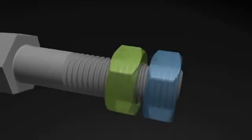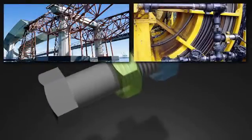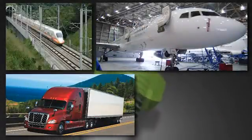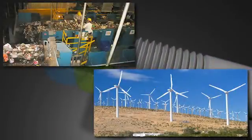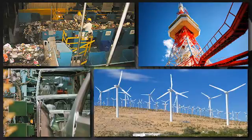The Perfect Lock Bolt is ideal for applications such as bridges, industrial machinery, construction and farm machinery, trucking, aerospace, high-speed rail, amusement parks, wind generation, landfill refuse separation, or in any situation where vibration is an issue of concern.